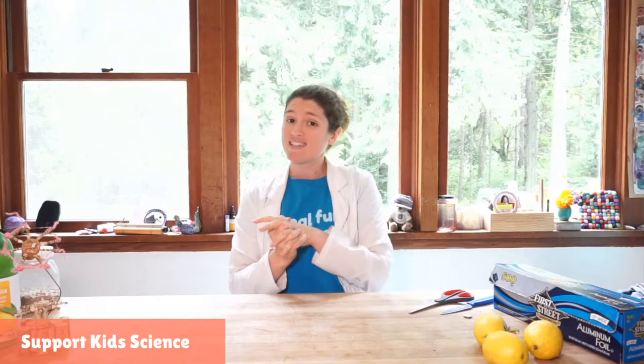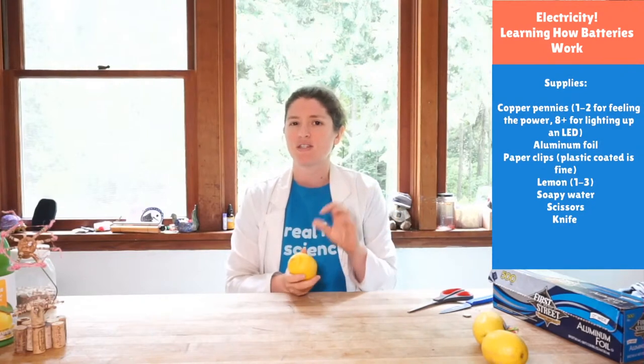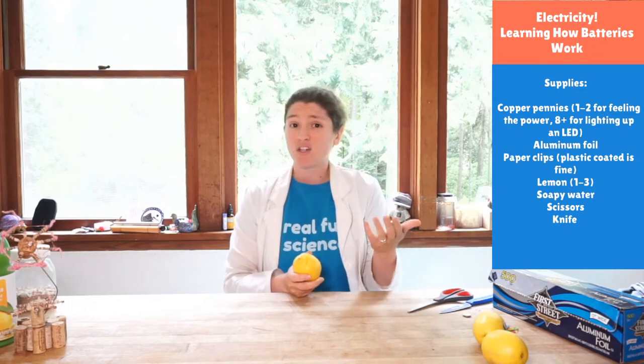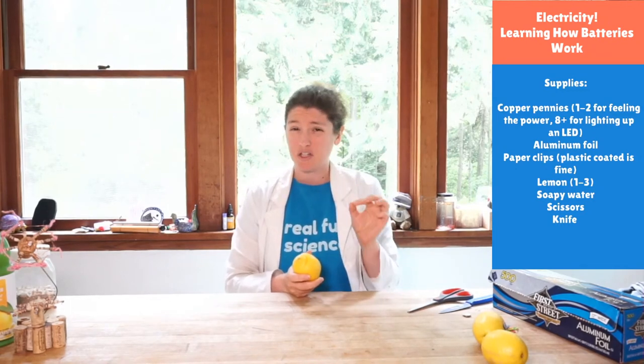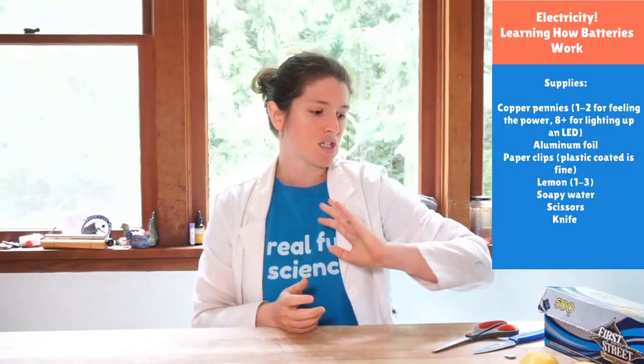Like always we'll get to our shoutouts for anybody who is here to join us today as we learn about electricity, but first I want to go over what you need just in case you need to run and get things. We are going to make a battery today. You need a lemon — and if you don't have a lemon you can use a potato, an orange, or any sort of citrusy or acidic item. You could even use a little bowl of vinegar, though lemons and oranges are easiest.